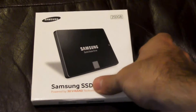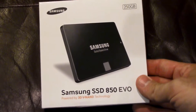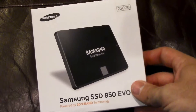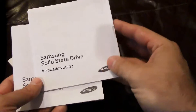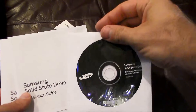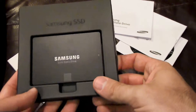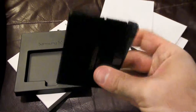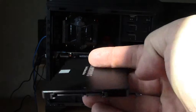So first things first, since you're wanting to install a new hard drive in your computer, we are of course going to need to buy ourselves a new hard drive. Here I have a 250GB Samsung 850 EVO solid state drive, and I'm going to begin this installation by first removing the drive from the box. Samsung has been so kind as to include an installation guide, a CD with some software that I don't plan on using, some warranty information, and then the drive itself.